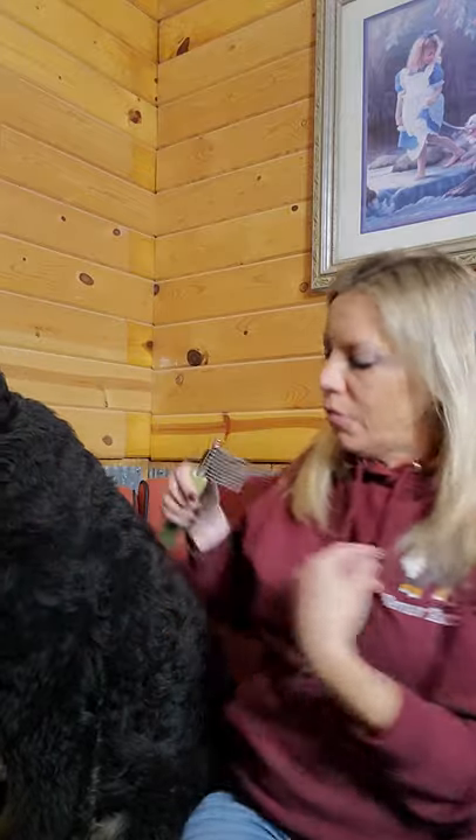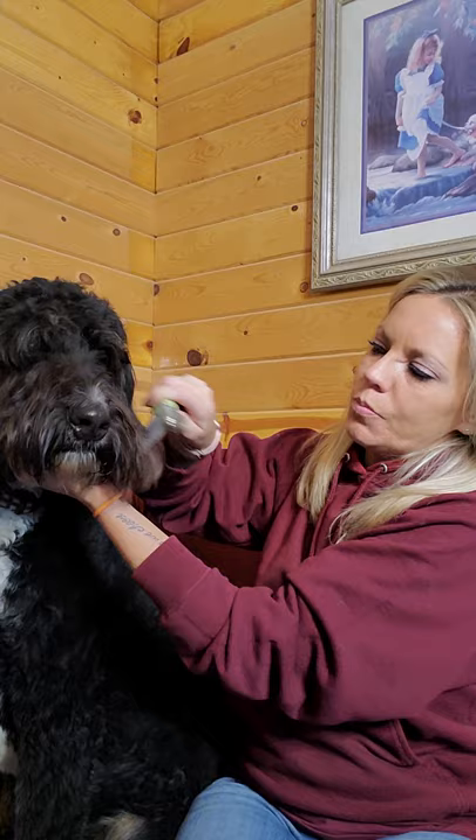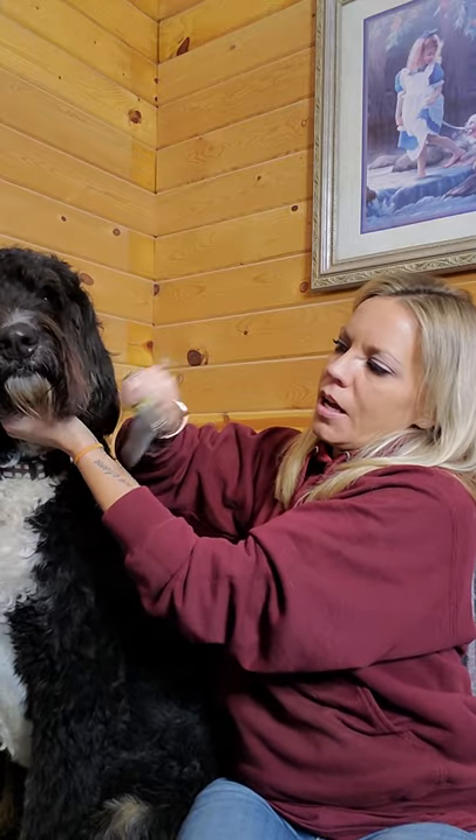The next tool I'm going to show you is what I feel like is a secret weapon — this is a dematting tool. You put your thumb here and rake through, and what these little combs do is break up and shave the mat. So if Theo's beard were matted up, you'd just do this and it will cut through any knot. It does not hurt — well, it could if you pull too hard — but using this tool usually makes the grooming process a lot less stressful for you and the dog.